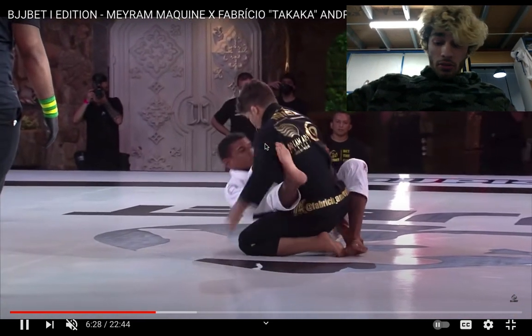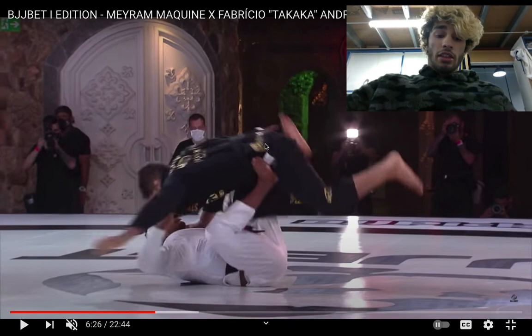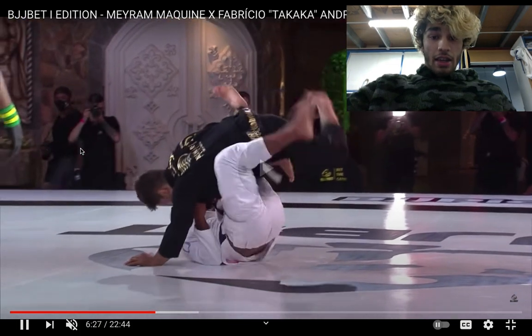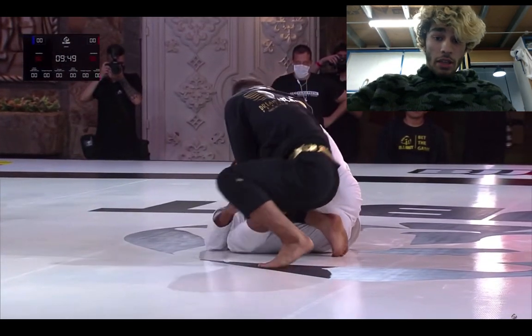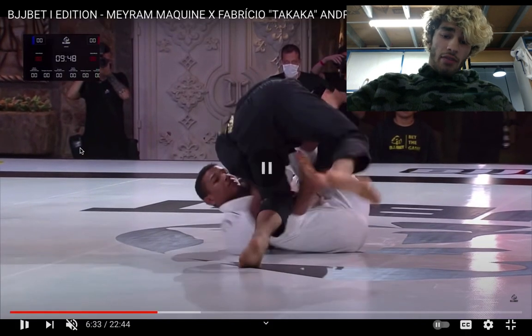That was a good pull. So he gets the foot on the hip, the other foot past the hip. Fabricio is on top — with his right knee he's kind of going for a little knee cut and also making sure that Merriam can't get close guard. Merriam ends up throwing the foot over the top and putting in kind of a reverse De La Riva — or like a key master — kind of halfway in between.